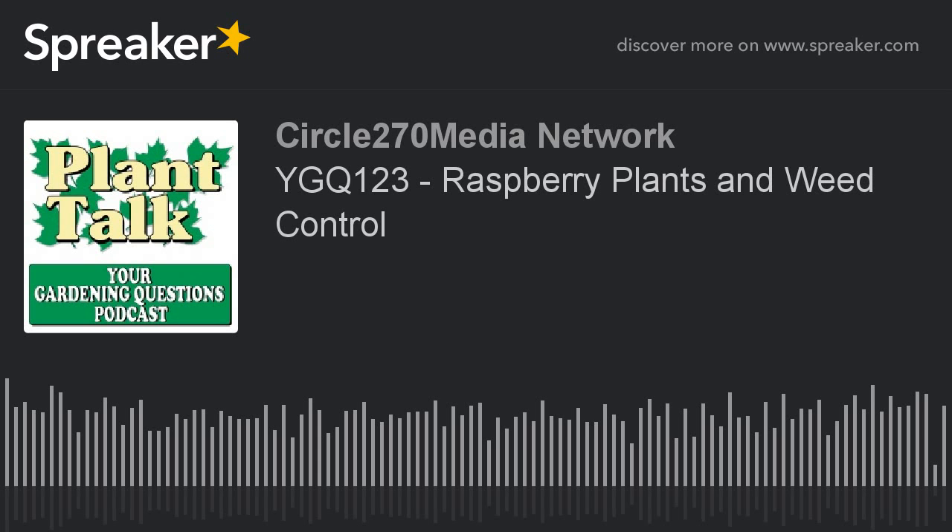Thanks again for listening to our podcast. Be sure to subscribe to our other podcasts as well — the Plant of the Week podcast and the Plant Talk Radio podcast — all on iTunes or your favorite podcast player. If you'd like to sponsor a daily podcast, contact us at fred@planttalkradio.com. To find out more about Fred Hauer and Plant Talk Radio, visit our website at planttalkradio.com.